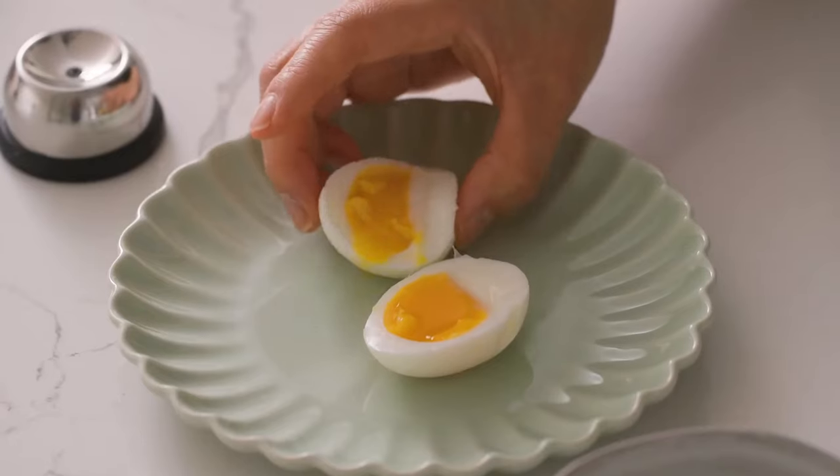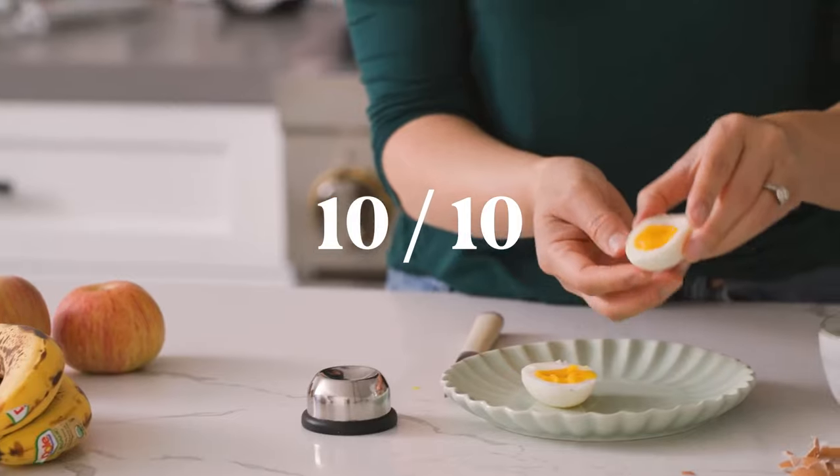I am a believer. This tool gets a 10 out of 10. This came out perfectly.